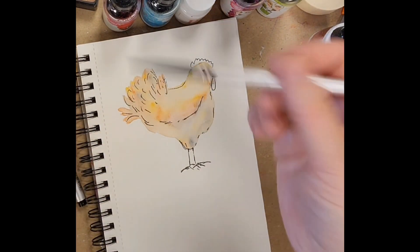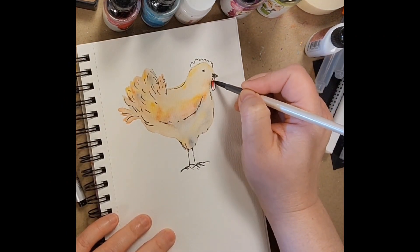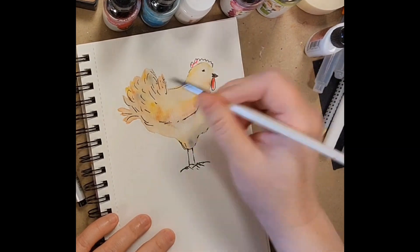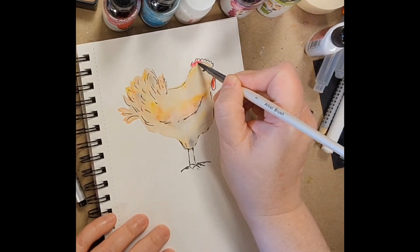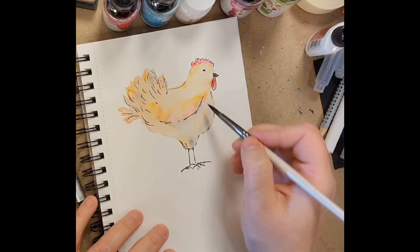Now you see me with my archival ink pen — you can use a Micron — just drawing in some basic lines to give the idea of the comb and the feathers and where the wing is and the feet.